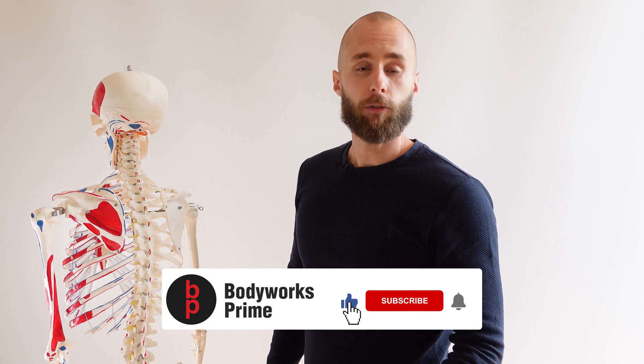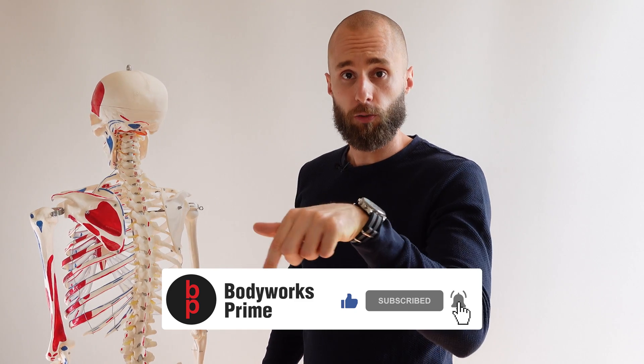So if you found this video helpful and enjoyed it, you know which buttons to press — press those buttons and I'll see you all in the next video.